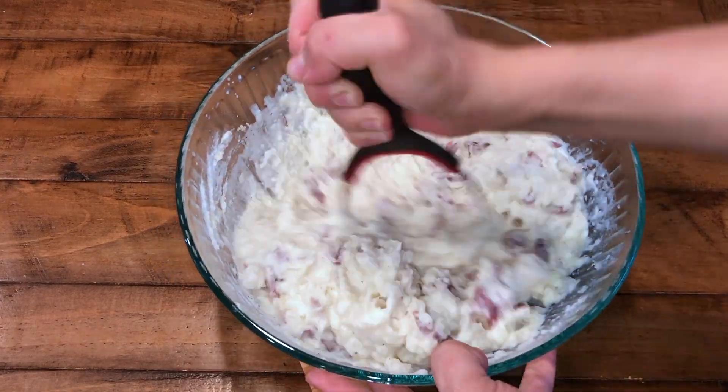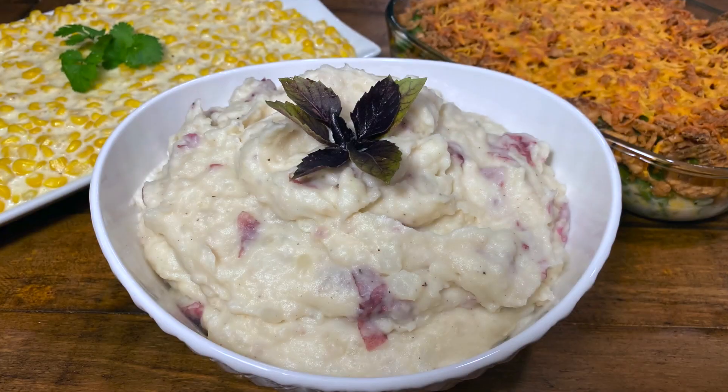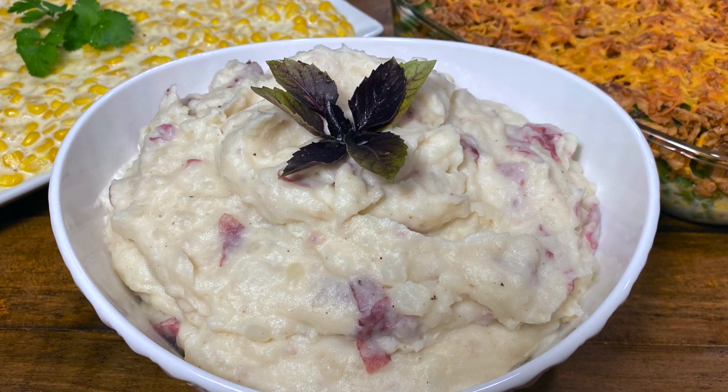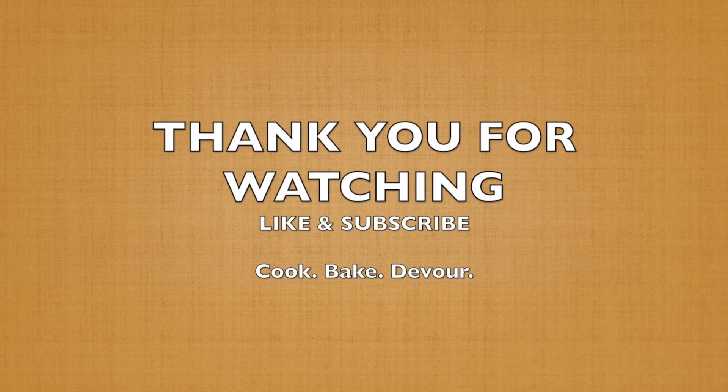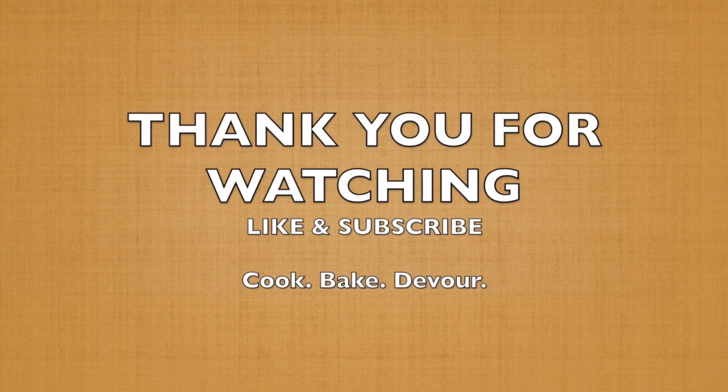Here you can also use a hand mixer to fluff up your potatoes. For more details, find the recipe below in the description box, and please share with us your comments on how this recipe turned out for you. If you enjoyed watching this video, please like and subscribe.